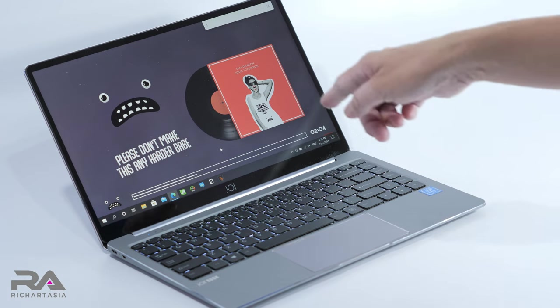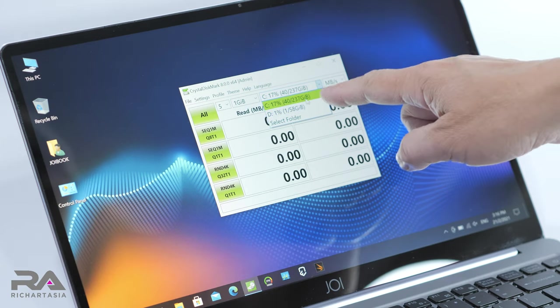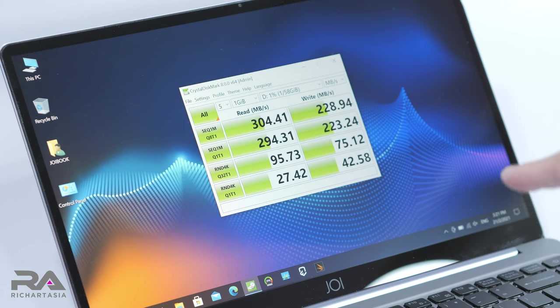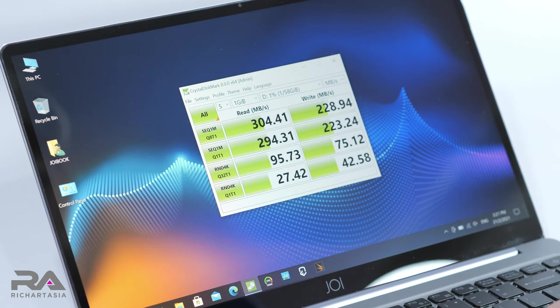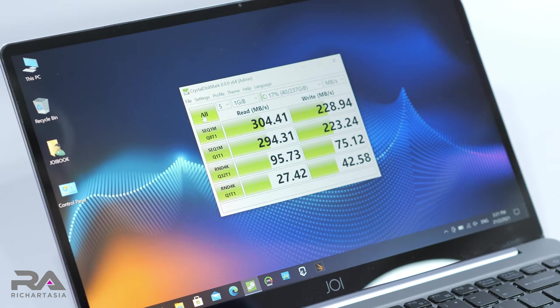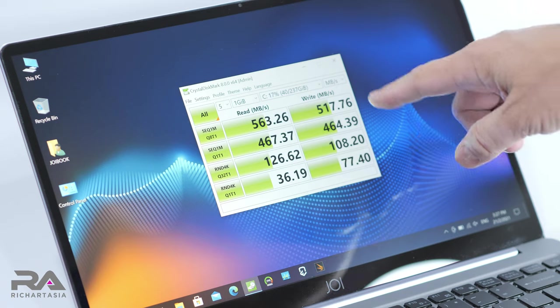Let's run CrystalDisk Benchmark to see the storage speeds. The 64 GB eMMC has about 300 MB/s read and 220–230 MB/s write speed. The M.2 SSD is significantly faster at 560 MB/s read and 517 MB/s write, so it's definitely worth having the M.2 inside.